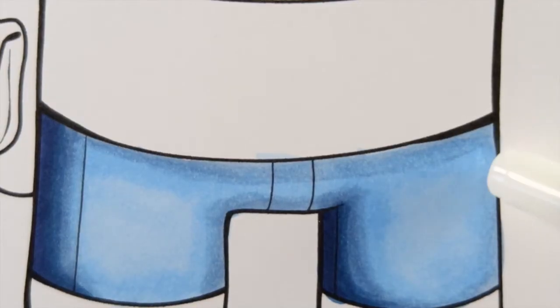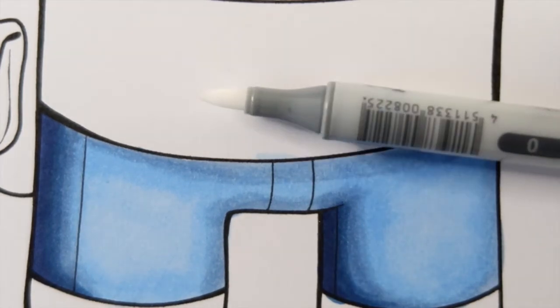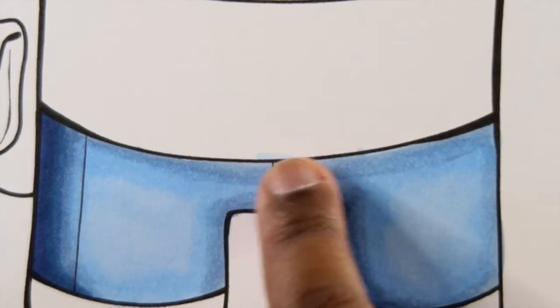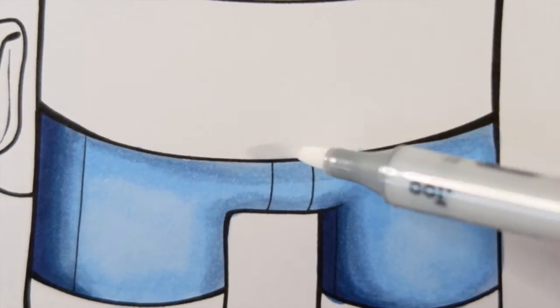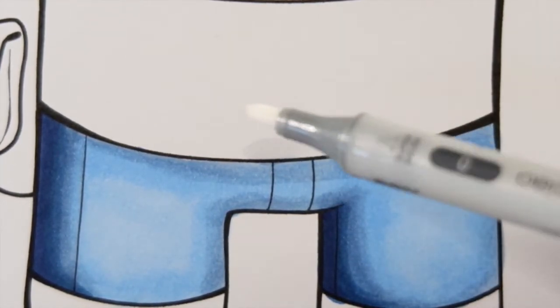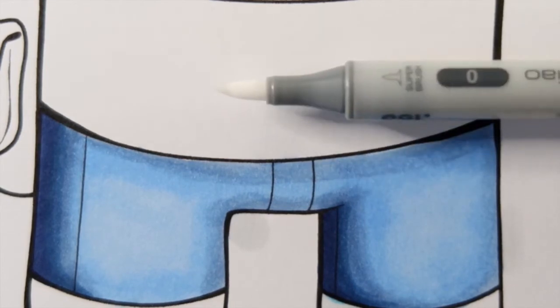I zoomed in on the pants we just colored — I went outside the lines a little bit, so that's what we're going to use the colorless blender for. Like other Copic Chow markers it has a brush and a medium chisel tip, and we can use either to help get this color out of the white space. Since the ink is dry it may take a little more ink to dilute the color, so I keep going over it — by doing that you're wetting that ink up and diluting it, turning it back to white. It will look like a light gray while wet but it dries back to white since markers are a wet media.